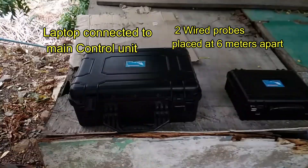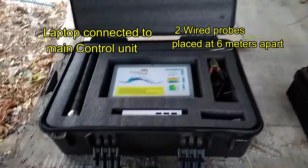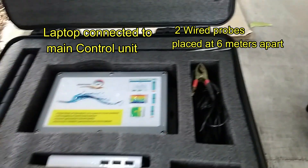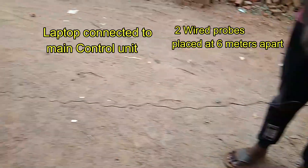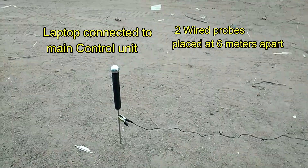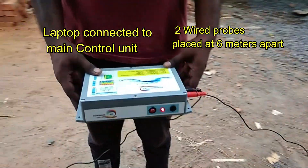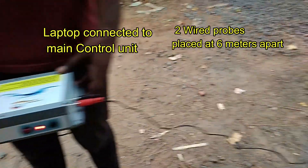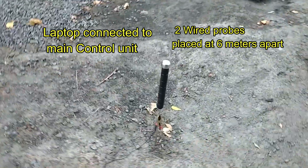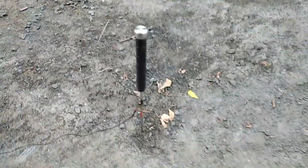This is the main control unit for the GP300 machine. The kit comes in a suitcase with all the accessories like two sensors, the main control unit, battery power bank, charger, other cables, and also a laptop. The laptop can be connected with the main control unit and with the sensor.